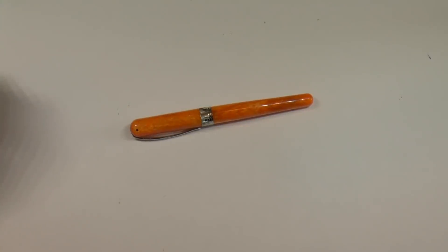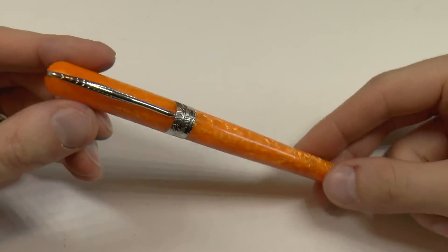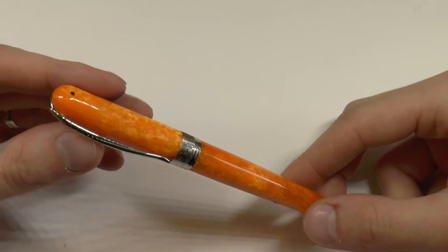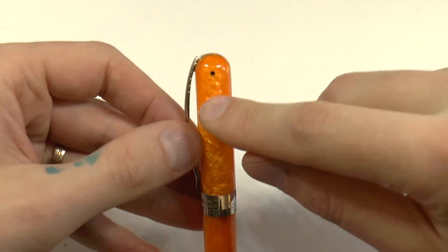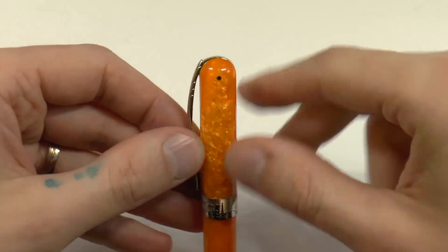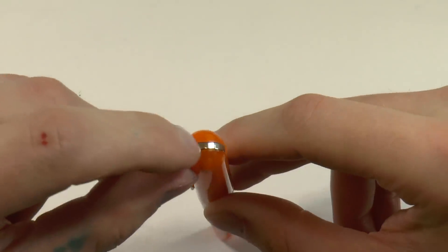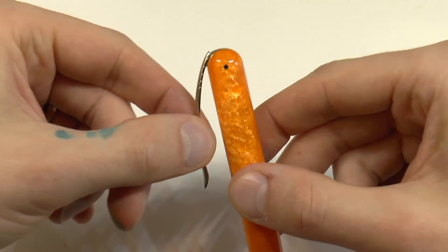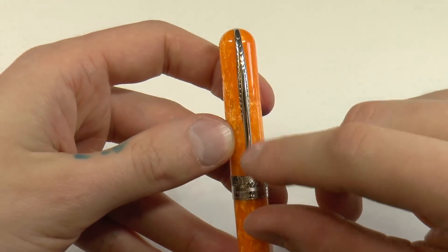Now let's look at the pen. So here we have the Pineider Avatar in the saffron yellow finish. Right on top here you have this design — I have to say it reminds me a little bit of the Visconti Rembrandt, which has that rounded off top. Interesting — no real finial, no Pineider logo medallion, but just this clip construction which is neat. The clip is spring-loaded and the clip is shaped like a quill.